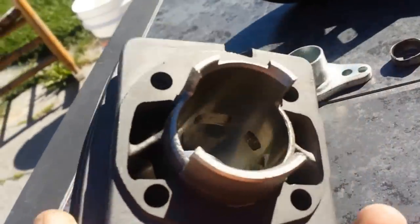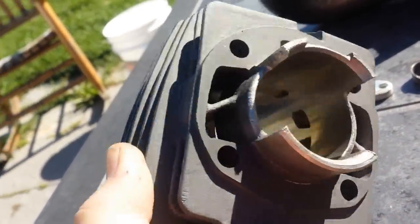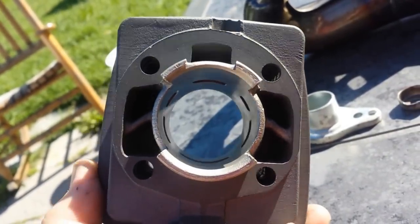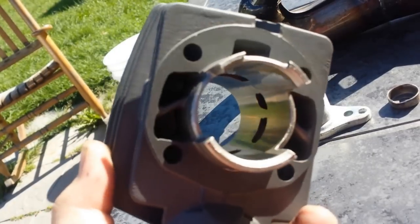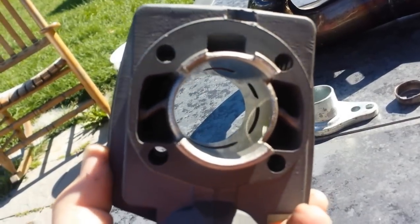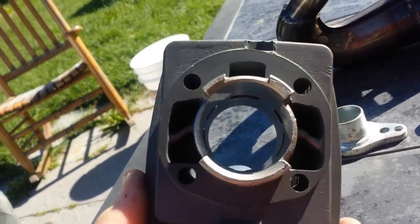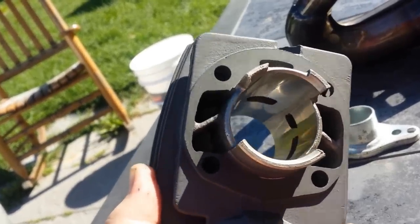It's got some pretty huge transfer ports. I did chamfer all the transfers, boost port, exhaust port, and stuff like that, but they were pretty smooth to start out with, so you'd probably be fine just bolting it on. I'm not really doing anything with the transfers or boost port — they're nice and big already, so I'm just going to leave those.